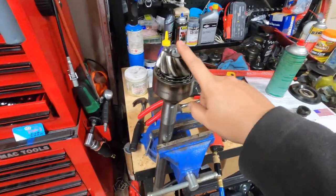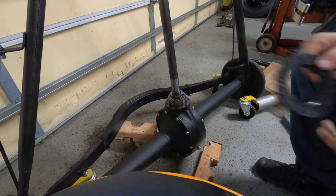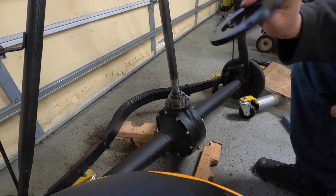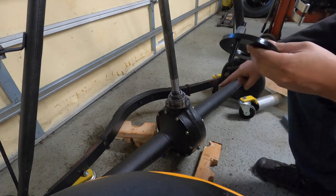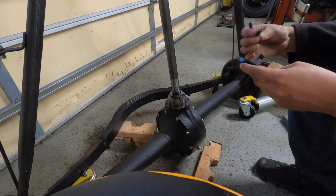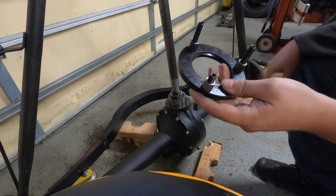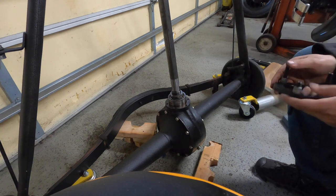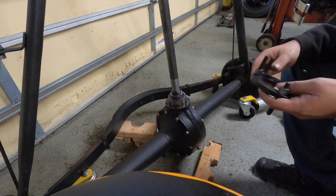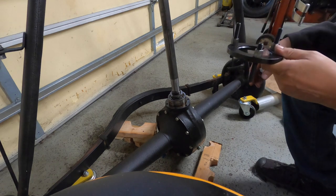Now I have this nut torqued down and the cotter pin installed — as you can see I bent the ends of it downwards around the outside of the nut instead of up and over the top. Next we'll take this over to the axle and get ready to put the pinion back in. You'll need to take the pusher plate from the Mitchell pinion installer kit — this one does not have the threaded holes in it. These little bolts slide right through and will install into the flange. There should be three of them with Allen heads on top.